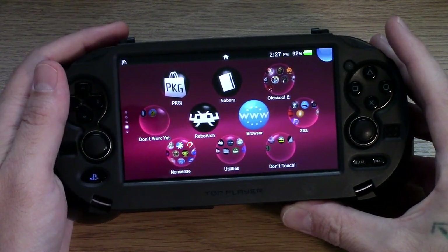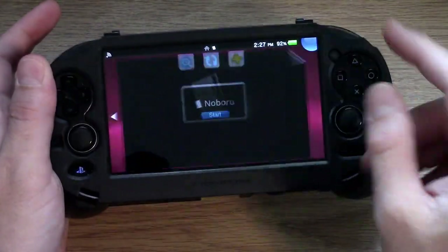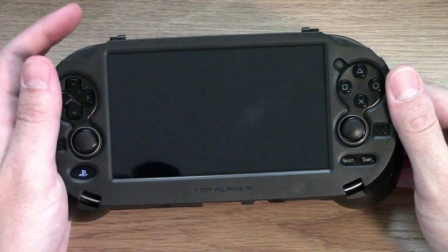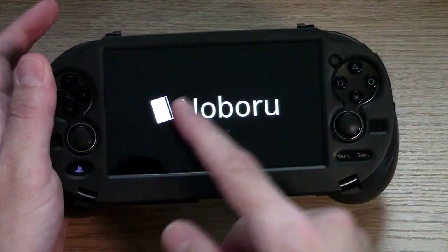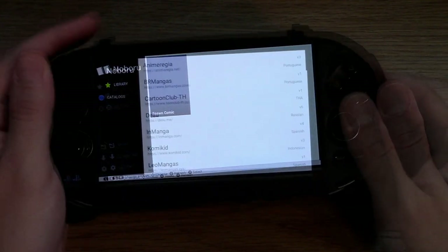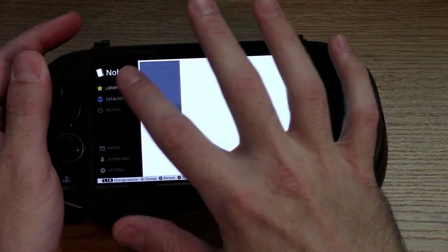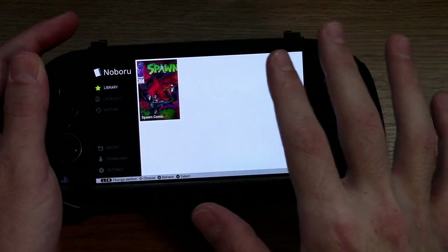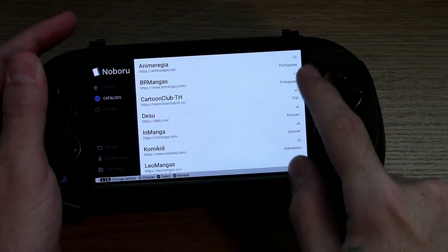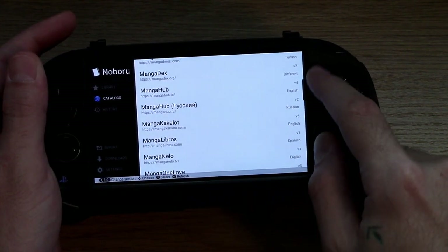We don't need that, so we're just going to close out of there since we've already downloaded it. Noboru looks like a little white book — to me it looks more like the back of a debit card, but I think it's supposed to be a little book. All right, we're in. This app starts out with this screen. You've got the Noboru home, you've got library which is where you can add the comics you want to read, and then you've got catalogs. They have different languages listed here — Portuguese, Russian, Spanish, Indonesian, Korean — and there's also many English ones.